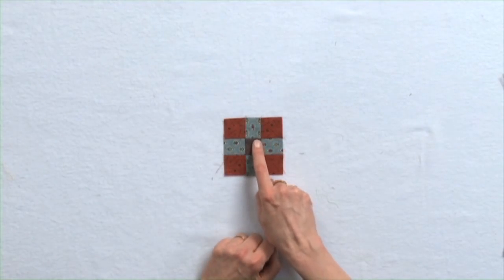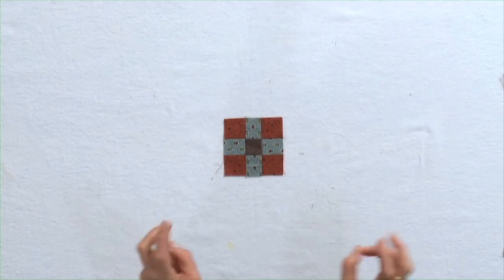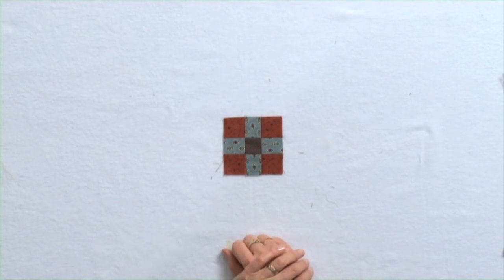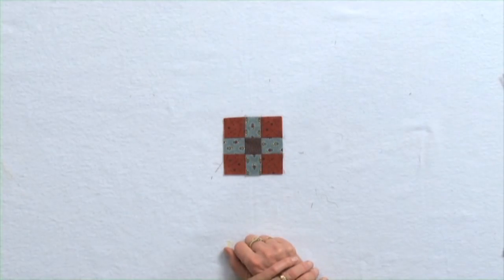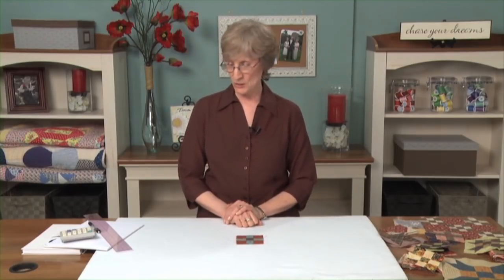The finished size — this very center piece is the only piece that's a finished size in this block so far, because it's the only one that has the seams sewn all the way around it. I know that sounds really basic, but those kinds of things will be really helpful as we continue with this.